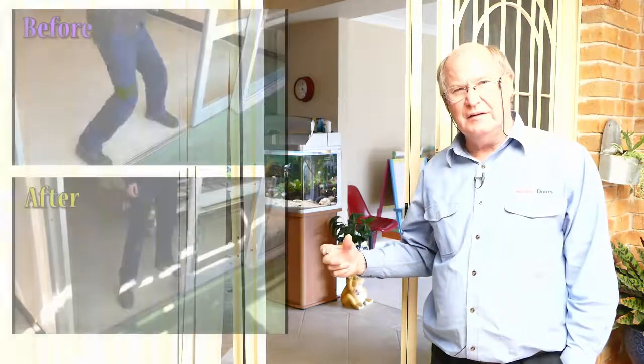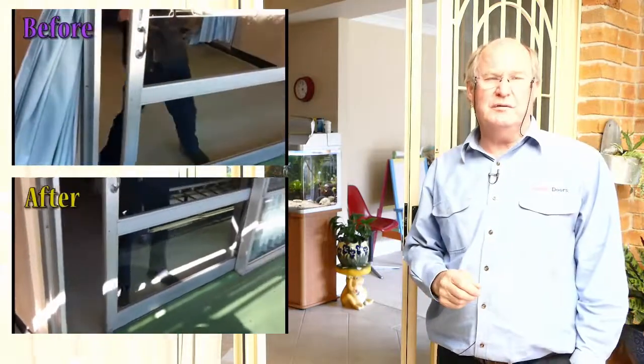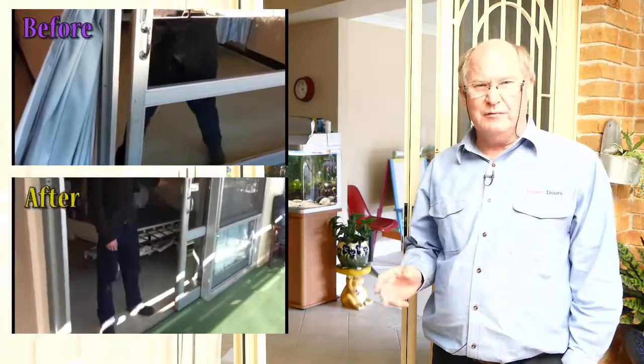Then you've got a custom-made roller that fits that track perfectly, and that enables you to move your door with your little finger and you get a perfect result.